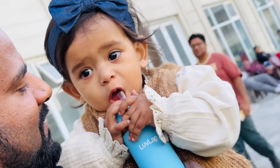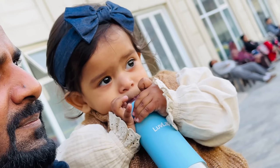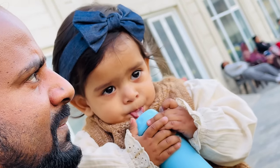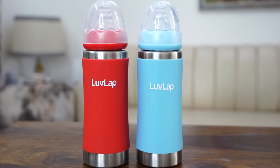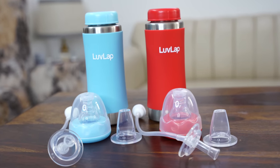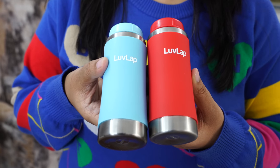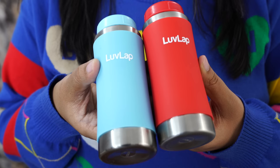And if you add a hot liquid, this silicone cover helps with temperature, so the child can hold it with ease. Steel-wise, it is high quality SS304 stainless steel, which is used to be durable and long-lasting.